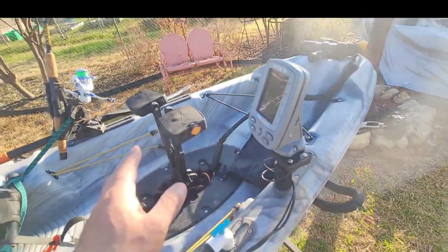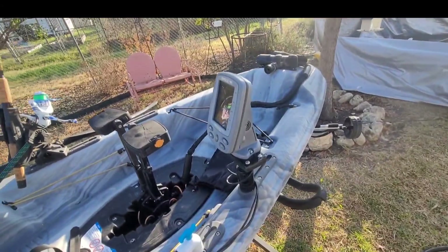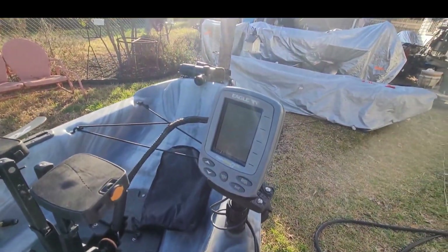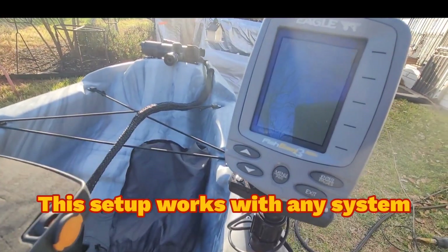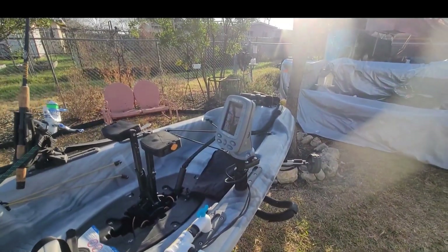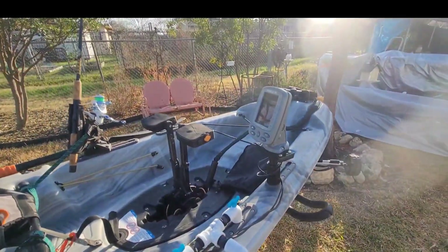I added a fish finder to it — this is just a fish finder, no GPS. I don't really like it, but it came with one of my other kayaks so I thought what the heck, I'll just throw it on here. It's an Eagle Fish Easy 320c. It does what it needs to do, but like I said, it doesn't have GPS. All I need it to do really is just tell me the depth or if there's fish under me.